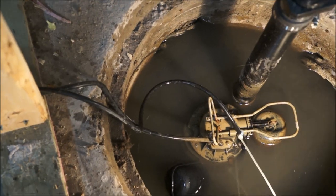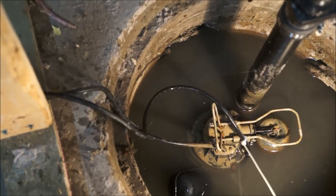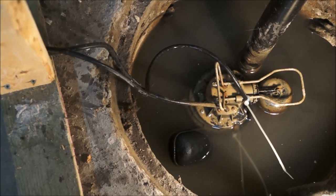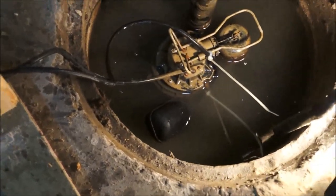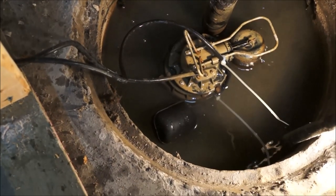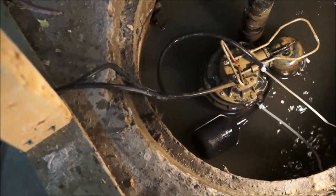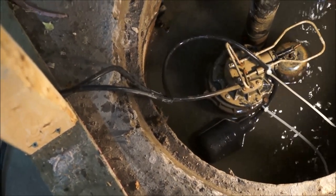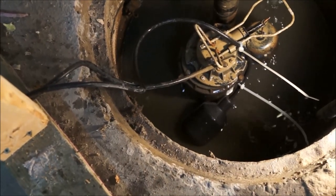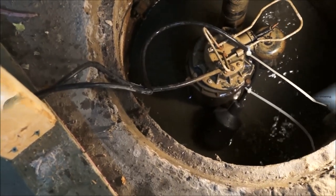Here it is in action. Right now the water level is at the point where the switch is tilted enough to kick it on. And there we go — as you can see, we are draining out, and we're draining out pretty darn fast. As the water level goes down, the float mechanism goes down, and we should kick off right about now. Perfect.